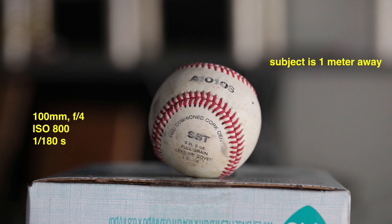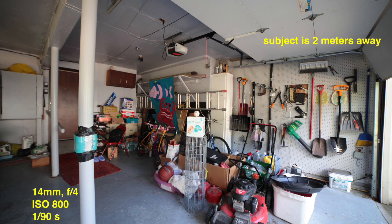Now moving on to the second set of photos — I'm two meters back, about six and a half feet from the baseball. Starting again with 14 millimeters: the center looks normal but I look pretty far away even though it's only about six feet. With this wide-angle lens you see everything in the background. Some people use this for real estate photography to make a room look huge. You can see the bike, cooler, and door in the back — they look far away but they're actually right there.